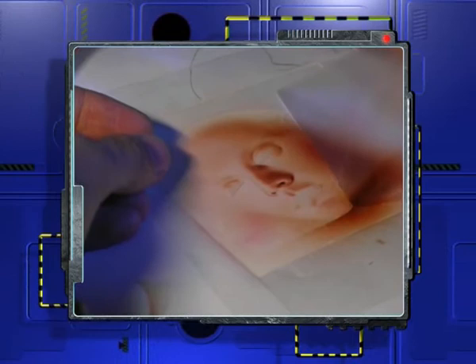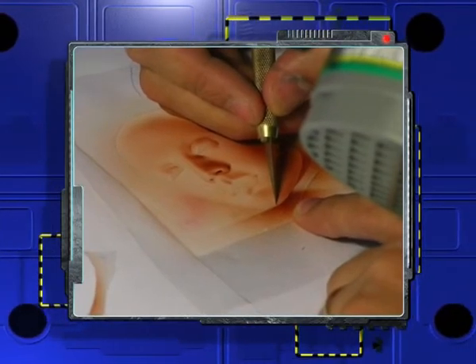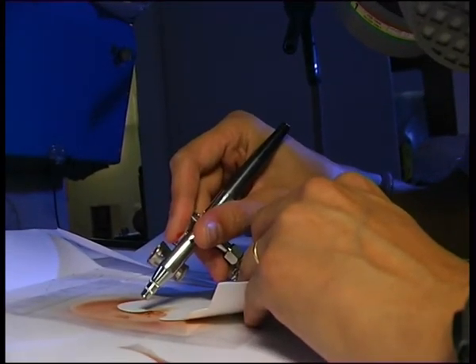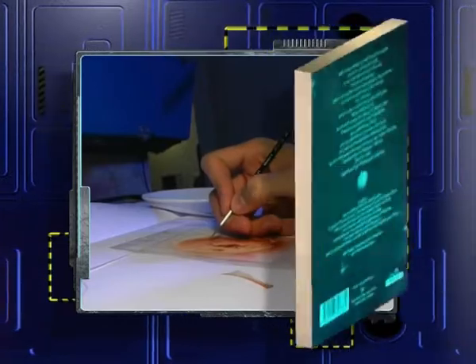Le cache, c'est une feuille de plastique transparent semi-adhésif. Ça permet le repositionnage sans déchirer le support. Donc on l'applique sur la feuille et on découpe avec un scalpel la zone que l'on veut peindre. Et puis une fois que cette zone est peinte, on enlève le cache et on passe à la zone suivante.